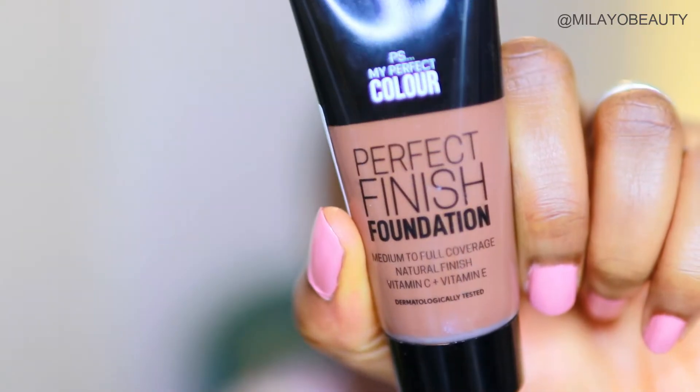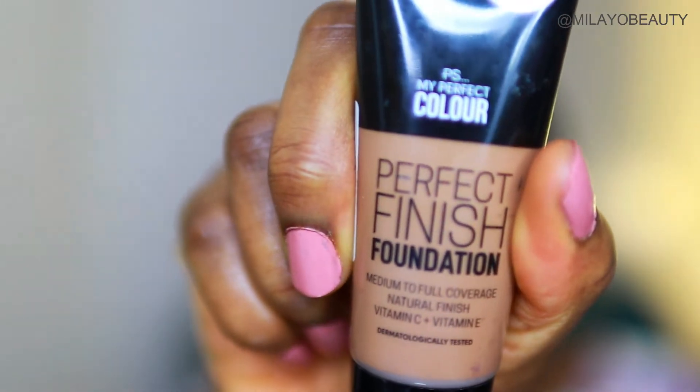Let's jump right into the tutorial. I've started by moisturizing my face with my Lycura day cream — it's got SPF 30 in it. You want to get sunscreen in as much as you can. I'm also priming my face with the Elf Putty Primer.